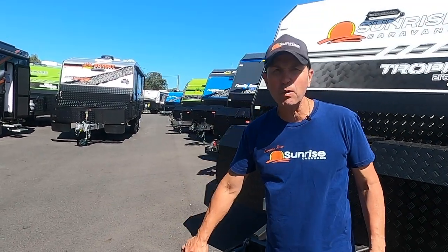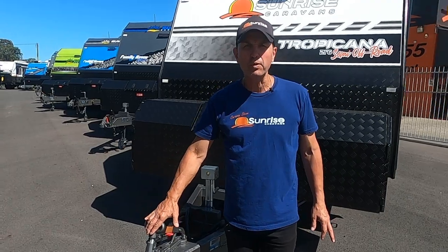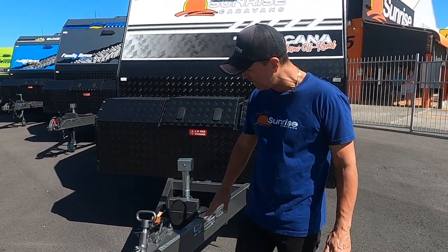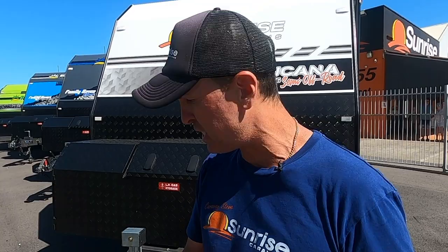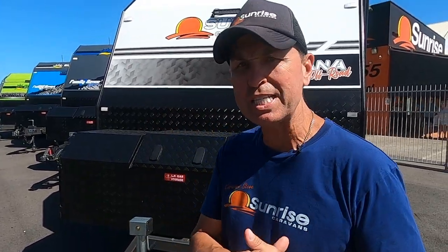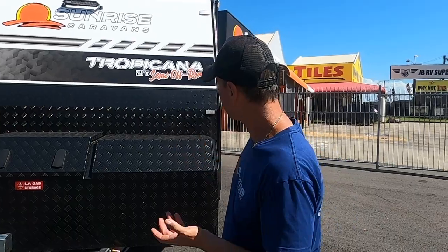We've got a 50mm ball coupling and we will be putting a DA35 all-terrain coupling on this van. The chassis is a heavy duty chassis — we only use a Roadrunner chassis. They're an Australian chassis manufacturer that only uses Australian steel, family owned and operated, and have been servicing the caravan industry for over 20 years. The chassis is 3mm thick with a 6-inch drawbar going to the front tyre and a 6-inch chassis running all the way to the back.